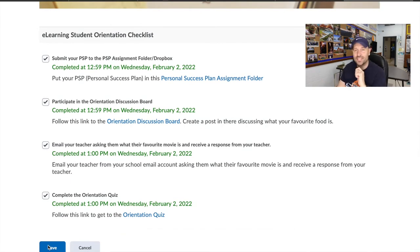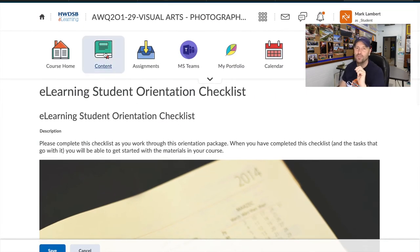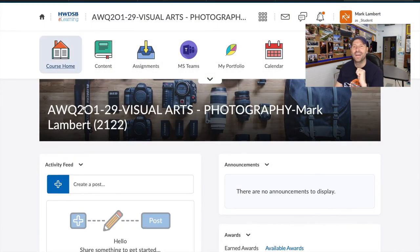Hopefully this screen recording walkthrough was helpful, because I plan to do that with Photoshop, Lightroom, and all the different software we use. To recap: go to Content, look at the checklist, download the PSP, make sure you upload the filled-out version, do the discussion post, send me an email, do the quiz, and then you're done. Starting on Monday, go to the course homepage — I will have a new video uploaded with our activity for the week.